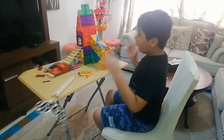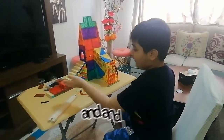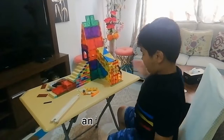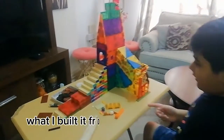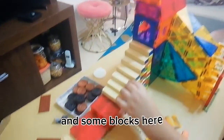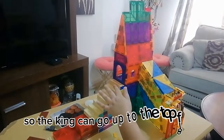Hey, what's up guys! So today I'm going to show you this castle that I built. I built it from magnet tiles and some blocks. There are 10 steps so the king can go up to the top floors.